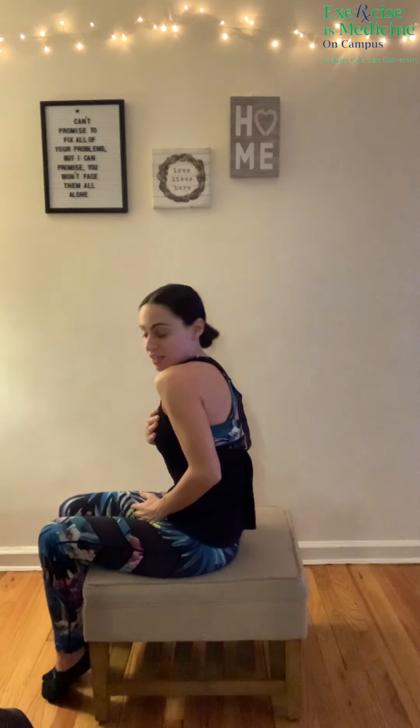Hi everybody, I'm Professor DiMartino from the Kinesiology Department at William Potterson University, and I'm going to demonstrate four simple yet effective stretches to help release short, tight muscles that we most commonly develop from being in a seated position far too long. We tend to tighten and shorten our anterior kinetic chain, both the upper and lower bodies. I'm going to walk you through four stretches that you can do anywhere with almost no equipment.